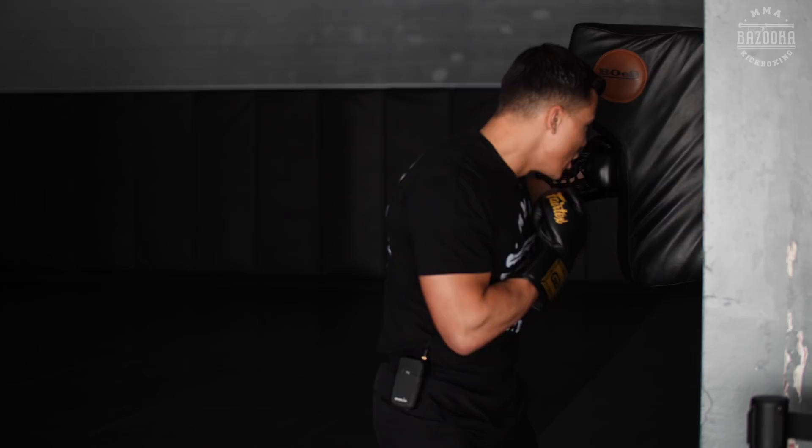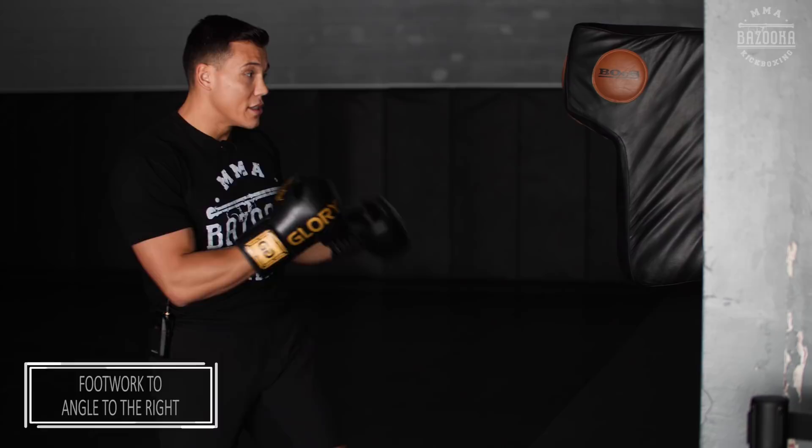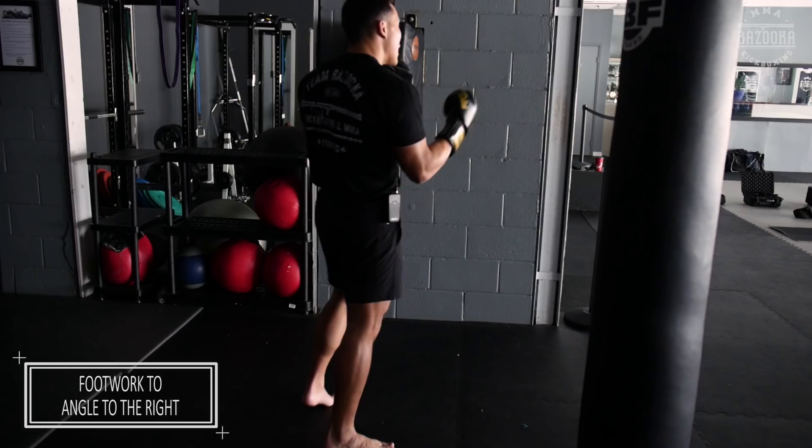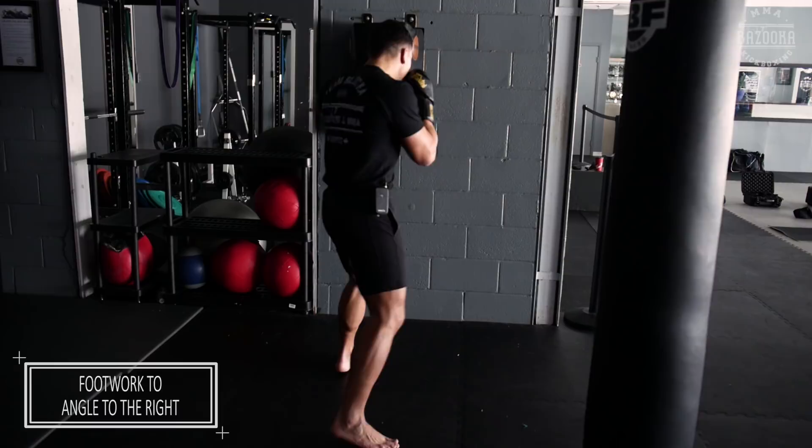Especially when I mix them up — people shell up, and next thing you know you're on the angle putting punches between the guard. Quick recap: the first one is the quarter pivot. Mix it with a jab, pivot, and jam your hooks down the middle. You can even mix in a feint and come off.